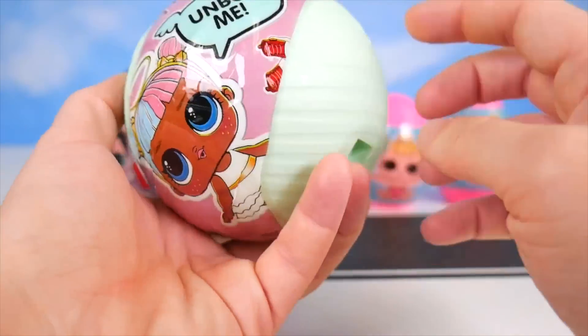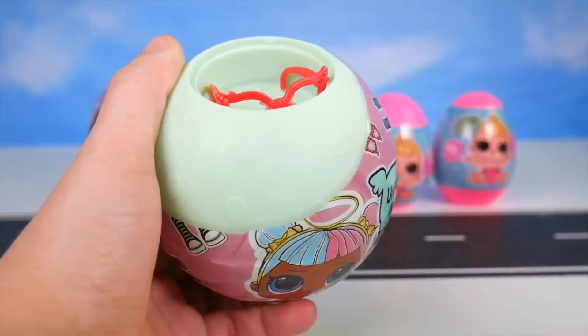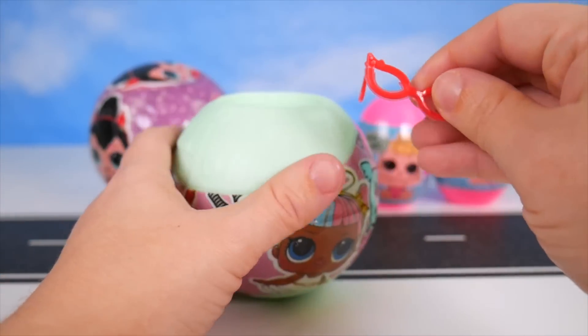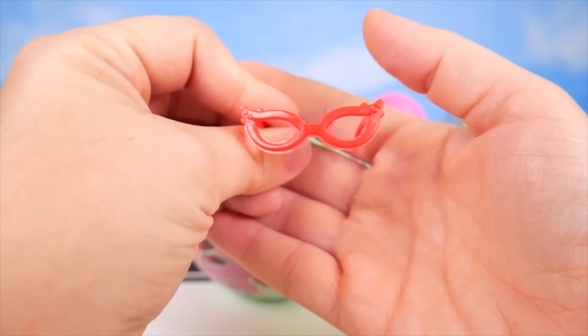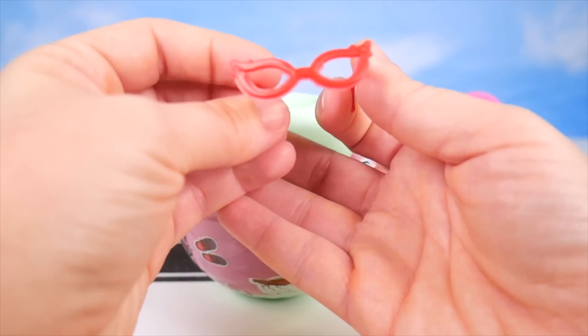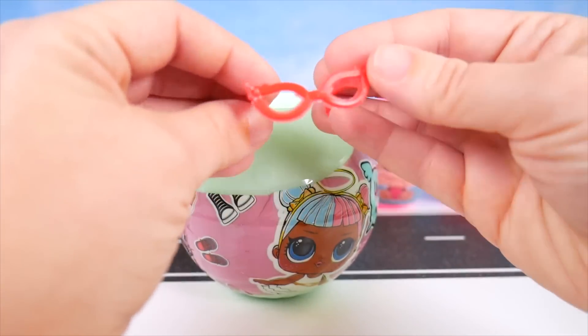I can get to a surprise now because I can open this. It's not even wrapped! Oh my goodness. It's a pair of red glasses that I have to say are super cute, but it's so funny that they weren't even wrapped up.